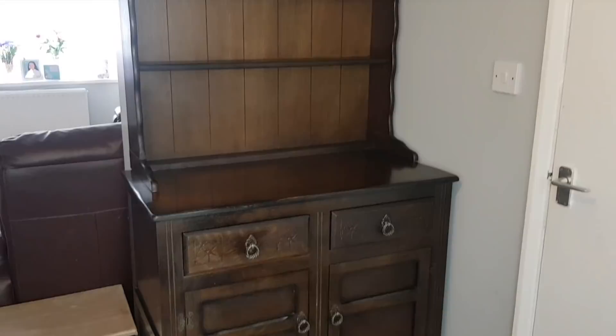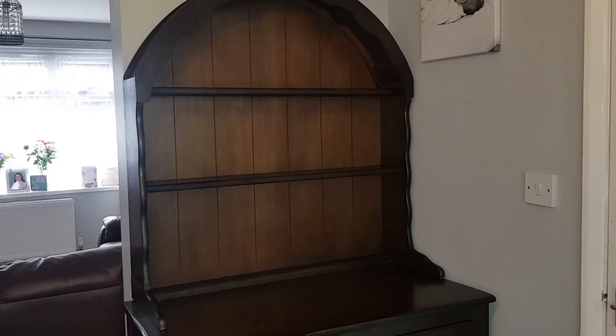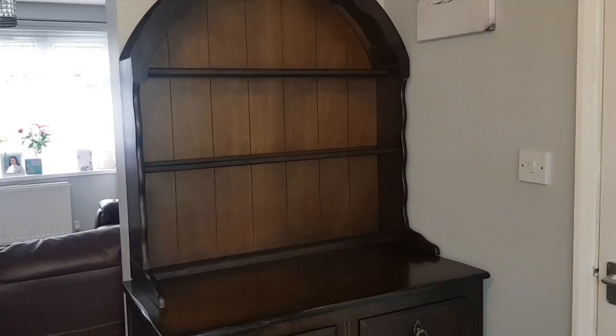Now today we've got an upcycle video. We haven't done one of these for ages and ages and I've been looking for one of these units. We call them Welsh dressers here in the UK and I've been looking for one for so, so long. Where it is now is the position in my house I'm going to keep it.